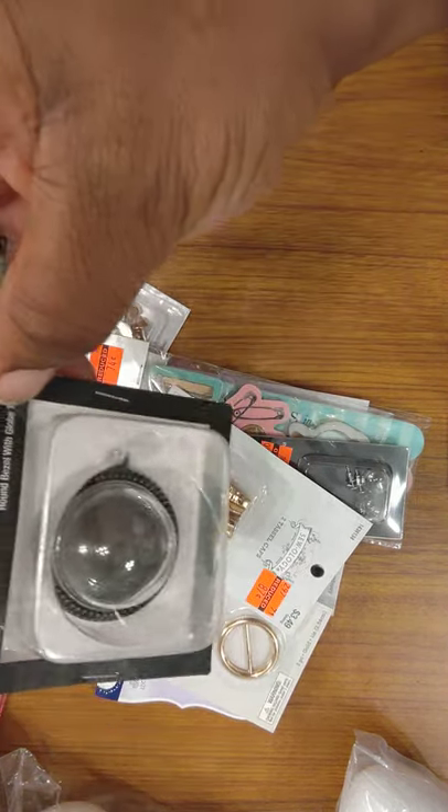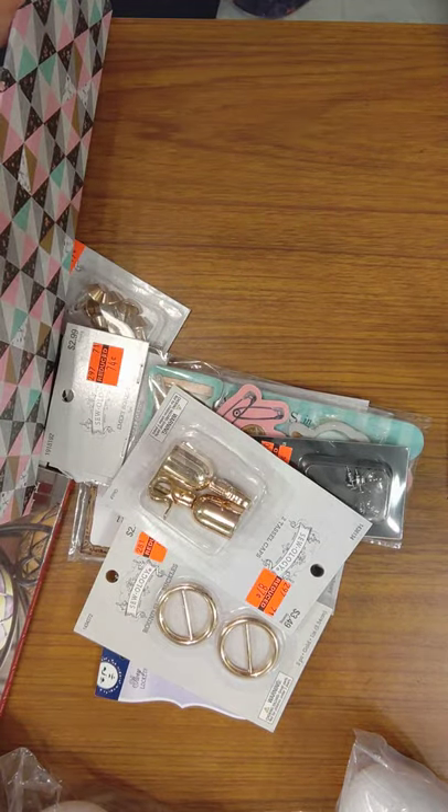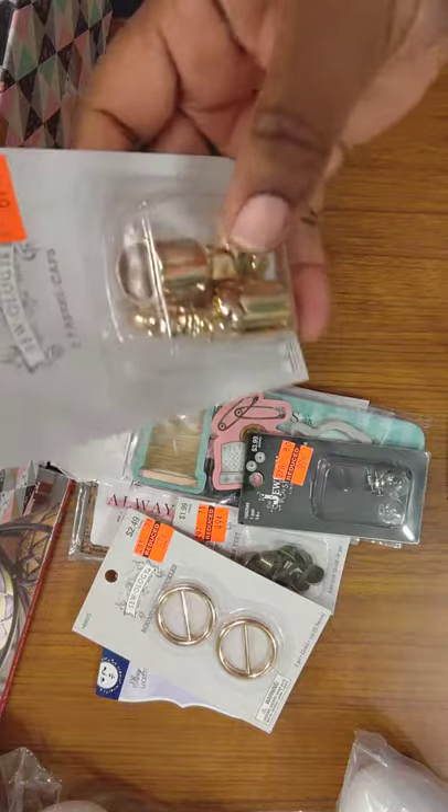Blank slate. I got some ideas for this. It's $2.99 and I got it for 74 cents. Got to take that paper stuff off.